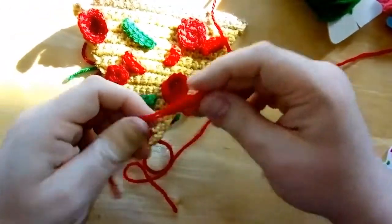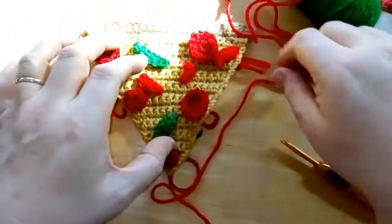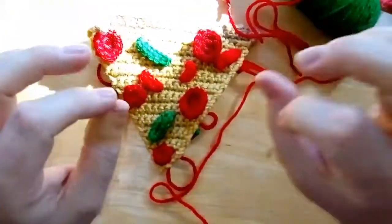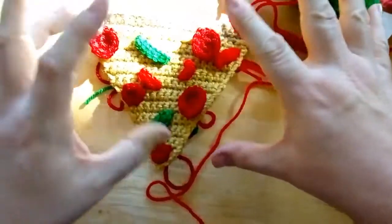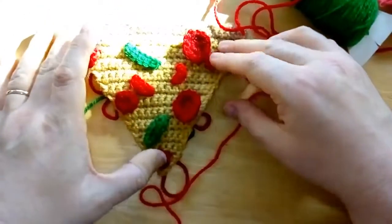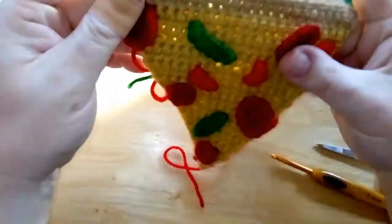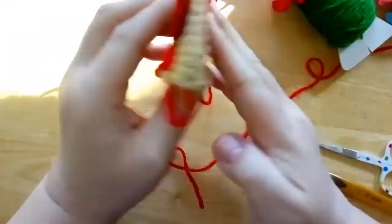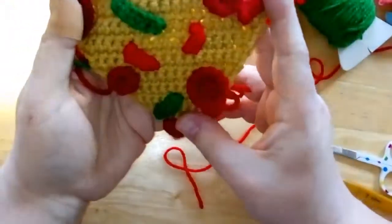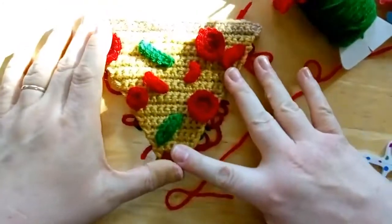I did some green pepper pieces as well to keep mine fairly simple, but you could use whatever toppings you like — pineapple, ham, mushroom, get creative! I kept it to peppers and pepperoni: pepperoni is my husband's favorite and peppers are mine. Then just sew or tie them on — I've actually just tied mine on for now to show the effect. And that's how you make your pizza triangle!